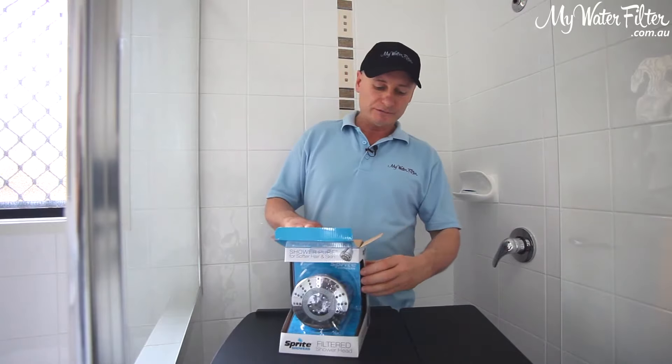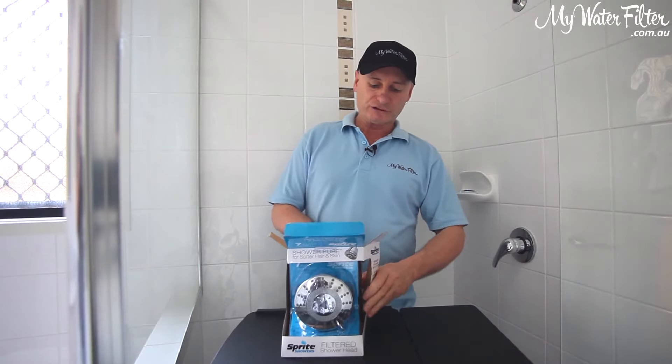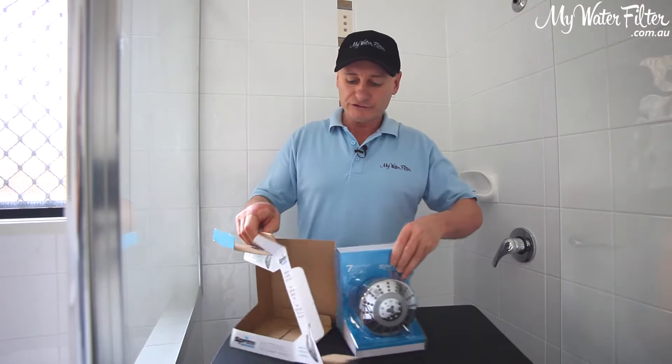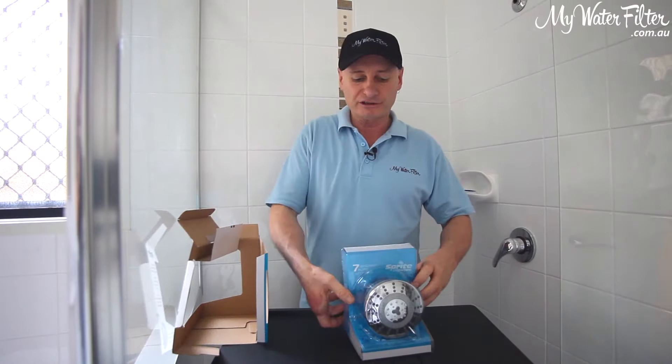It's a pretty easy one, just take your time with it. It's got that hard plastic inside, pretty easy to cut the fingers on it, but it does come apart fairly easy.